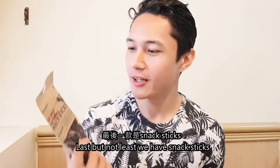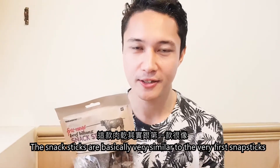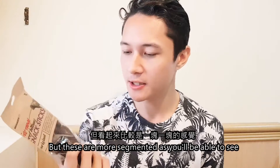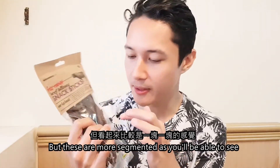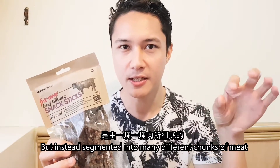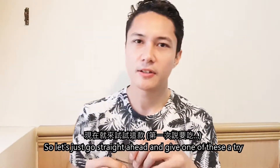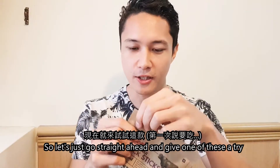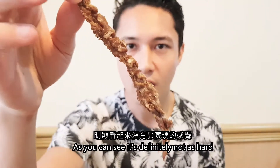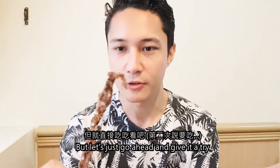Last but not least, we have Snack Sticks. The Snack Sticks are basically very similar to the very first Snap Sticks, but these are more segmented. They're not one fine, hard strip, but instead segmented into many different chunks of meat that are connected together. Let's just go straight ahead and give one of these a try.